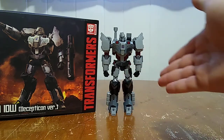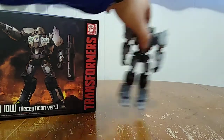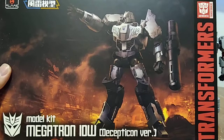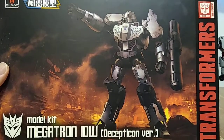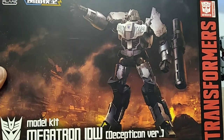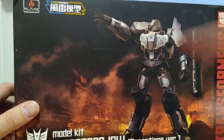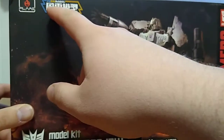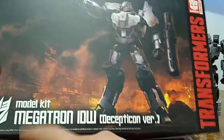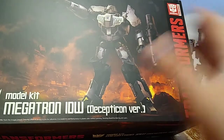So here we are and there he is. First and foremost, as always, we're gonna take a quick look at the packaging and put Megatron off to the side so we can take a closer look. Here is some lovely looking artwork of Megatron looking all Megatron-y. Up here we got the Flame Toys branding. Model kit Megatron IDW Decepticon version. There is an Autobot version out there — I'm hoping to get it at some point.